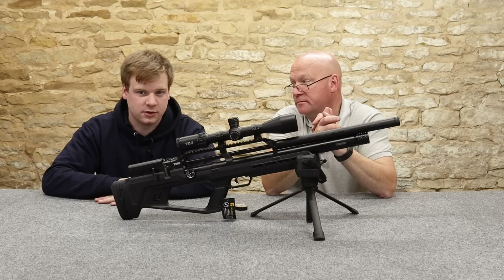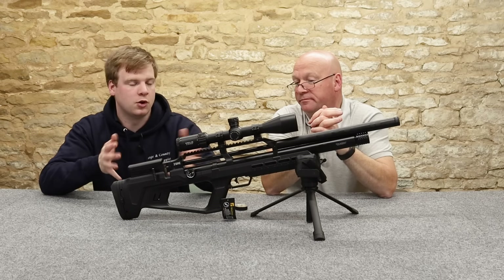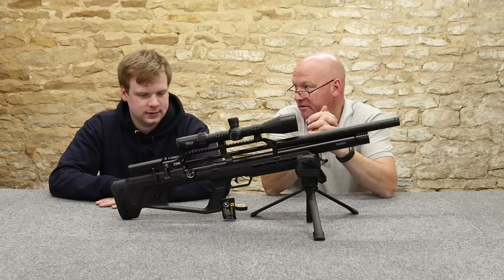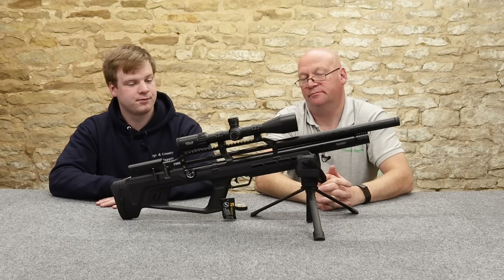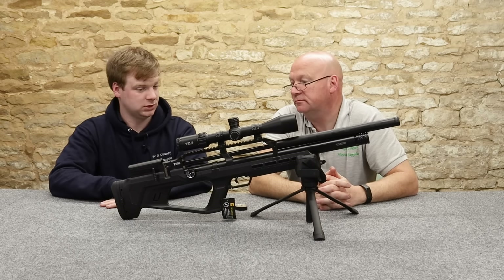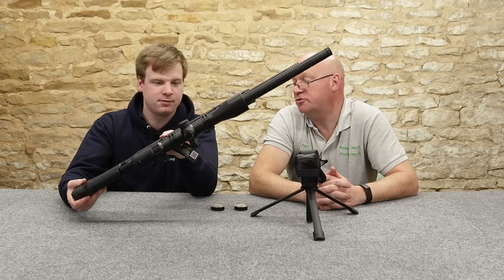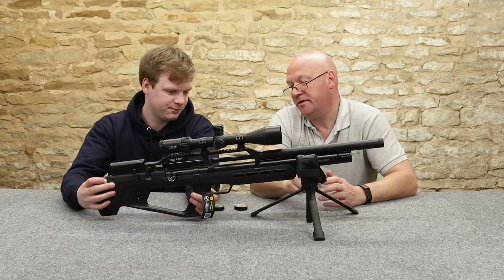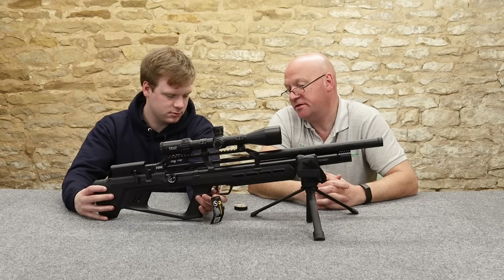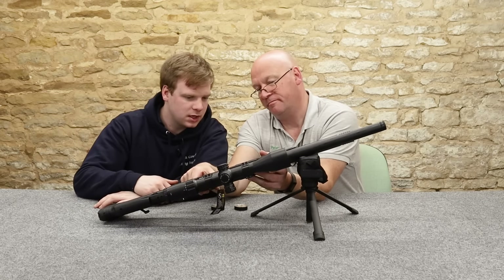Also, on other spec sheets we saw, it said a 400-something CC bottle, which is very clearly not what this is. It's got a trigger on it — the trigger makes it go bang. I don't believe it's adjustable, but it's got an adjustable blade: you can move it up and down and twist it side to side, though the pull weight itself isn't adjustable — unless I'm blind.